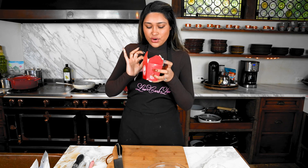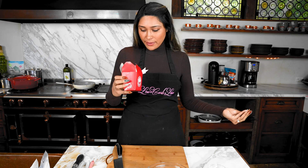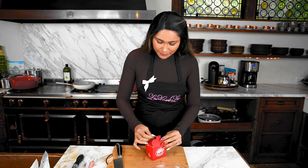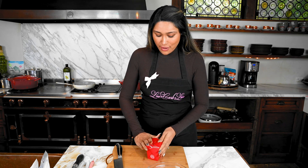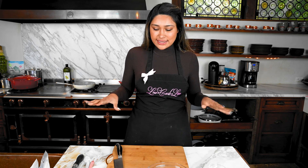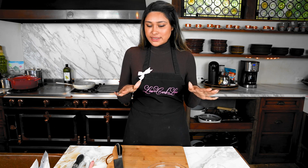We're about to get started with our Panda copycat. We have the original version right here — we're going to put this aside and start on our version. This is going to be a homemade version that's so much healthier. The original has about 60 grams of carbs; ours is going to have four.